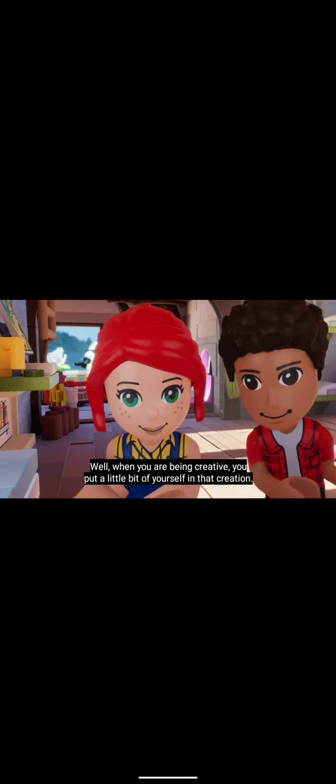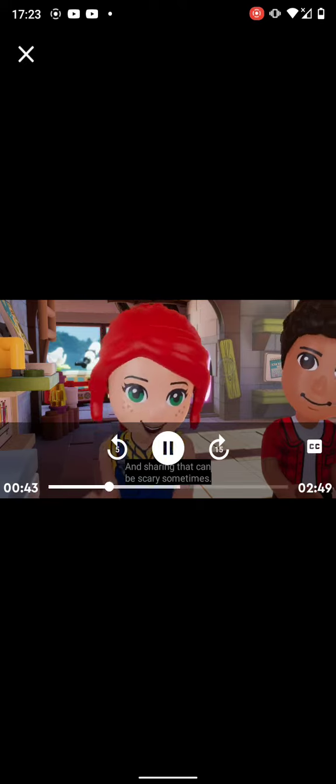Well, when you're being creative, you put a little bit of yourself in that creation. And sharing that can be scary sometimes. You know what? That does make sense.